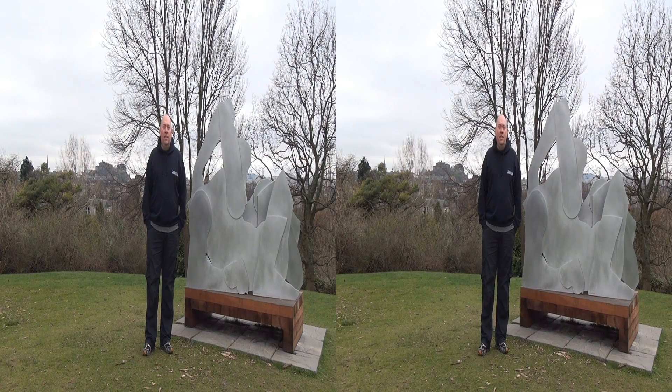Hi, it's Andrew here from Enhanced Dimensions. We're here today in the Botanic Gardens in Edinburgh, where I'm going to be experimenting with some of the cyclopital 3D adapters. I'm going to show you the difference — I'm going to try and take some shots that are effectively identical, but show you what they look like with and without the adapters. So, without any further ado, here we go.